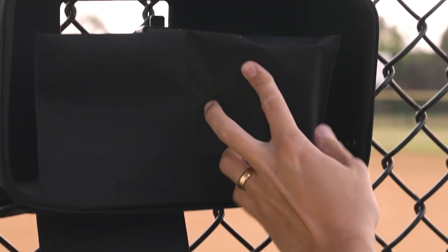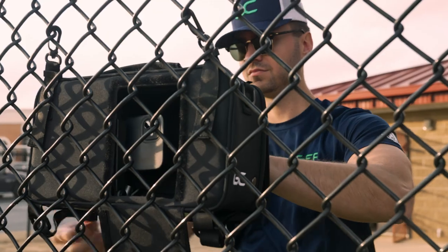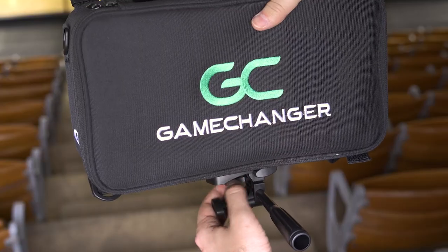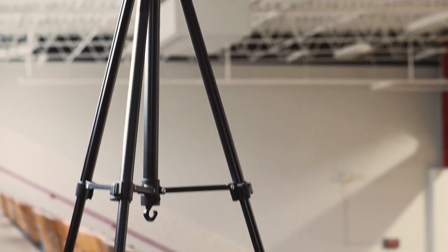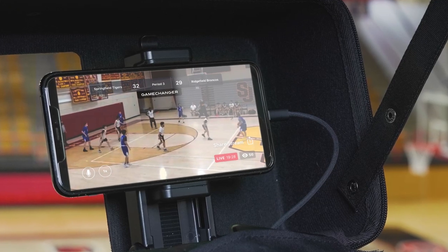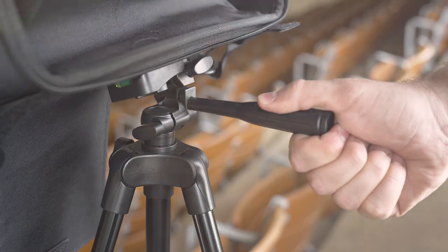If you can't or don't need to mount the camera, no problem. The mounting case has a universal screw that connects to the tripod. The 51-inch tall aluminum tripod is designed to work with the mounting case to give you more options. You can set it and forget it or pan to track the action, no matter what sport you are streaming.